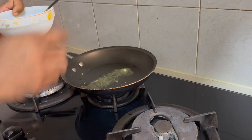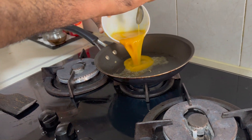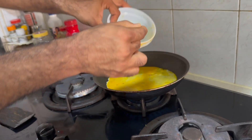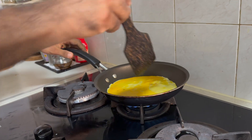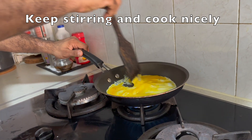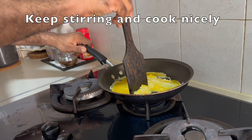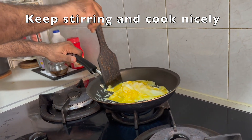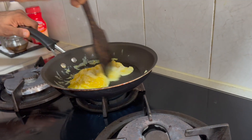Now we're going to pour the egg. Don't leave the egg like that for too long or else it will become an omelette. If you want an omelette, keep it like this. If you want a scrambled egg, push the egg up like this — push it up nicely so it will become a proper scrambled egg.